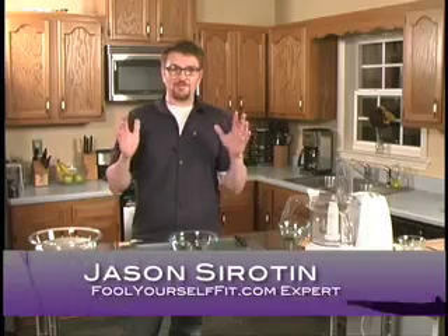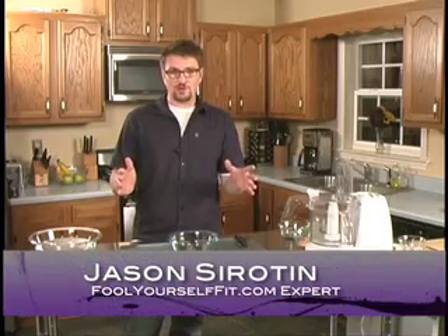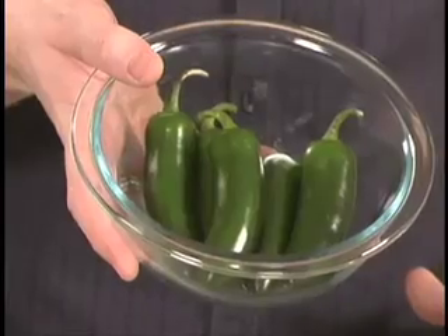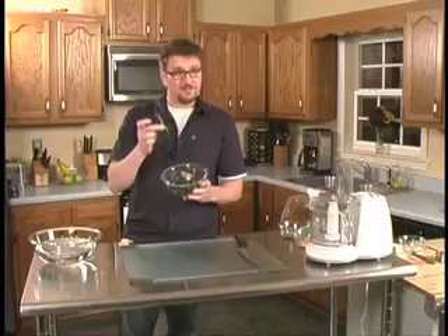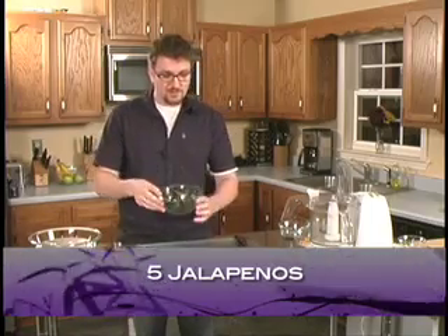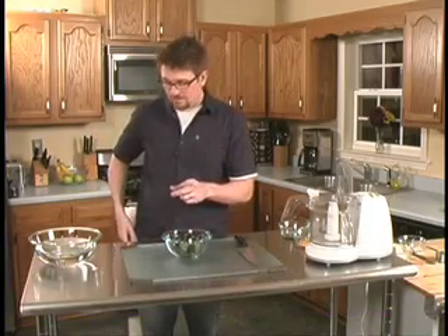All right, so let's get started by making my world famous jalapeno showstoppers. First thing we're going to do is we're going to take our five jalapenos, and these are very, very, very hot. So what you're going to want to do is you're going to want to use some latex gloves.